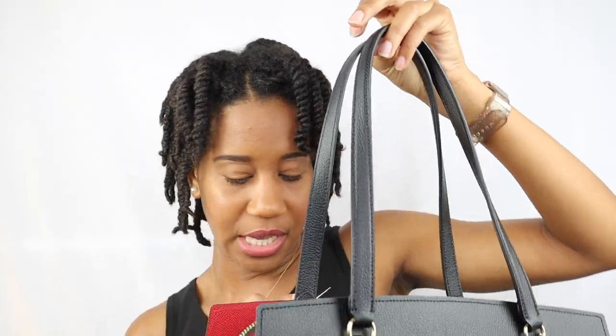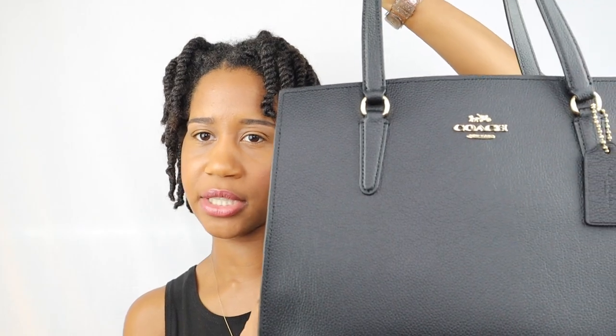The price: this bag is originally $428 but I got it for $171 — it was 60% off the entire store that day. I think this is a really good deal. Coach is my favorite brand because it's affordable and it's an everyday bag. This will be my go-to bag for work, so I will definitely be getting my money's worth. I think this bag is totally worth the $171 I paid for it.